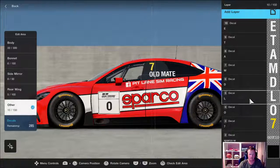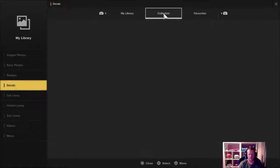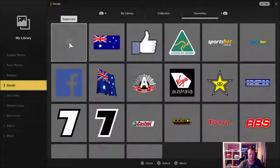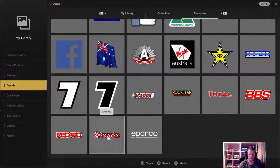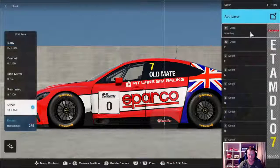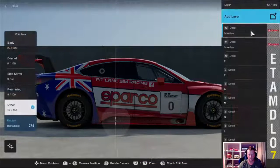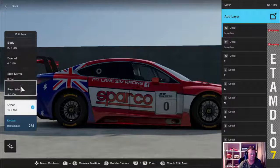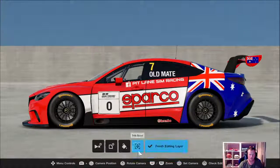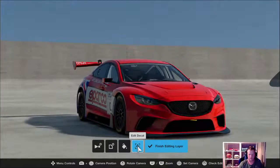Another thing I always do on this car especially: always try and pick decals that have got an outline, because it saves you time. I've got some saves I use a lot that have an outline. Go to other and go to black — because we only went halfway with this — so now it goes all the way around.